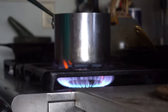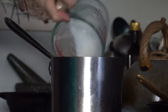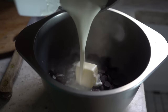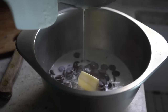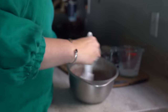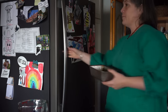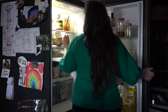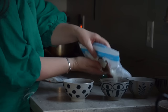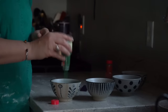O Christmas tree, O Christmas tree, thy leaves are so unchanging. O Christmas tree, O Christmas tree, thy leaves are so unchanging. Not only green when summer's here, but also when it's cold and drear. O Christmas tree, O Christmas tree, thy leaves are so unchanging.